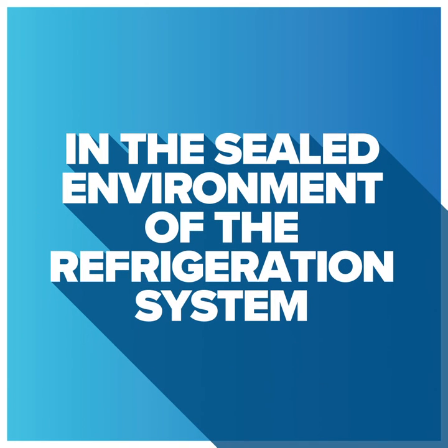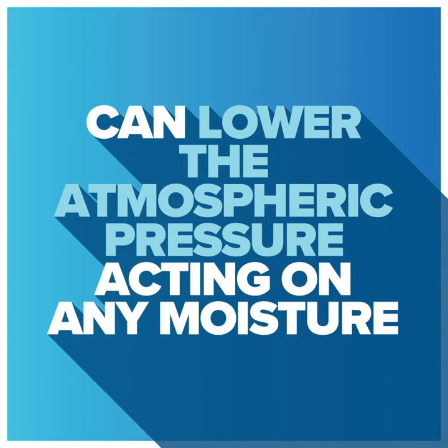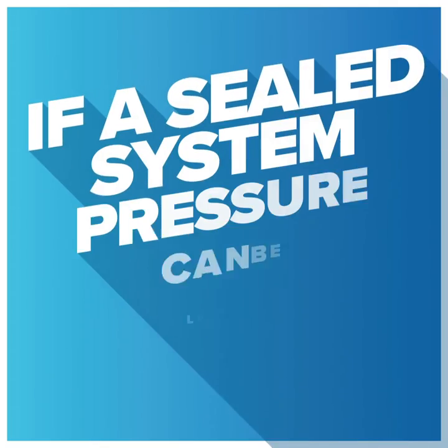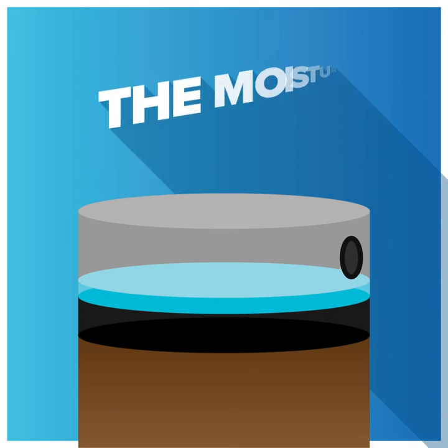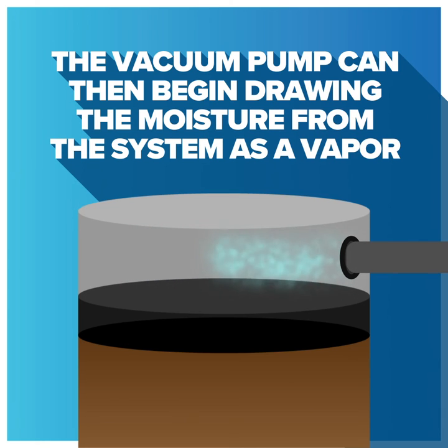In the sealed environment of a refrigeration system, a vacuum pump designed for this purpose can lower the atmospheric pressure acting on any moisture that may be present in the system. The lower pressure will also mean a lower boiling temperature of that liquid. For example, if a sealed system pressure can be lowered to 0.442 PSIG — that's pounds per square inch gauge pressure — the moisture will boil and change state from a liquid to a vapor at 76 degrees Fahrenheit, which is basically room temperature. The vacuum pump can then begin drawing the moisture from the system as a vapor.